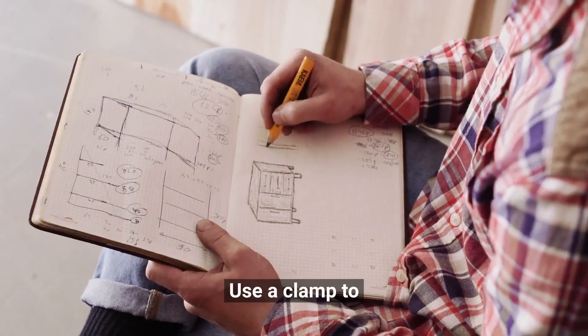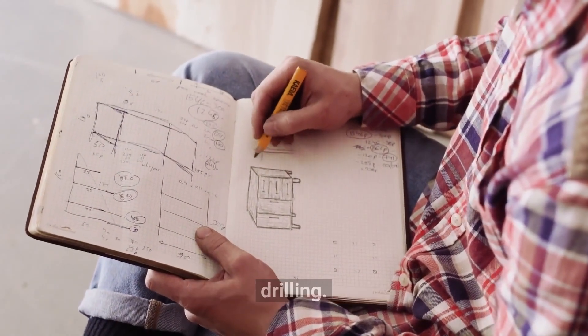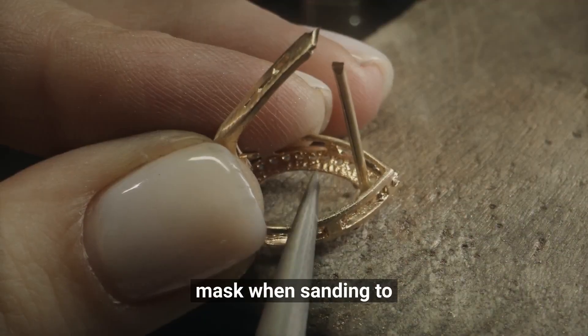Use a clamp to hold your work in place while you're cutting or drilling. Wear a dust mask when sanding to protect your lungs.